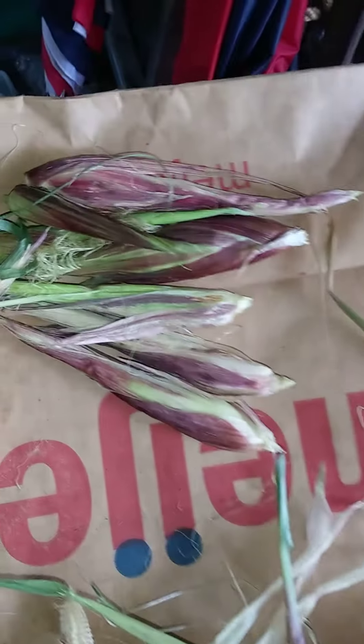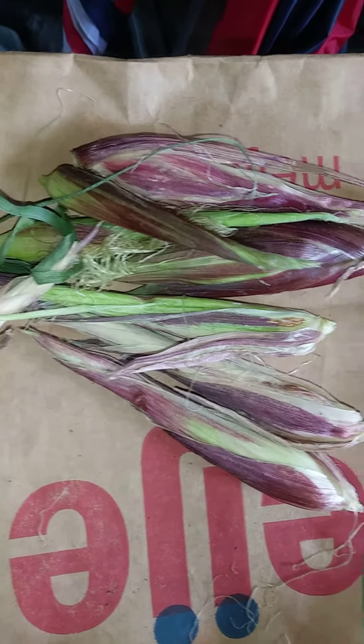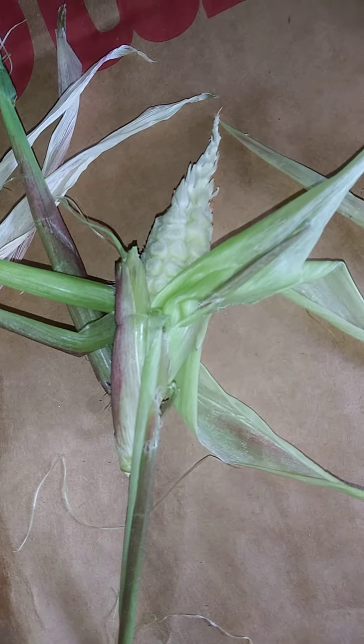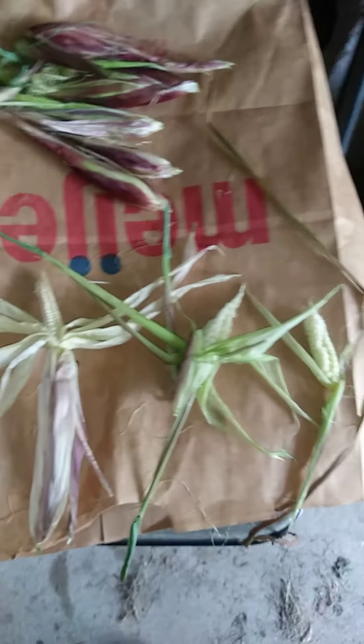Here's what it looks like unpicked, and here's some of the corn and what it looks like picked. I'll zoom in a little bit. Take a picture of one here — it's on top of a Myers bag.